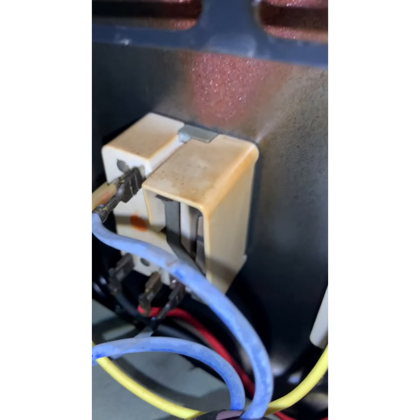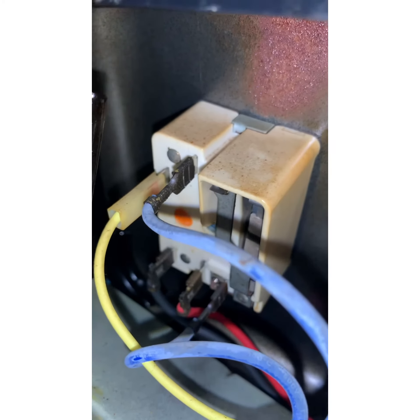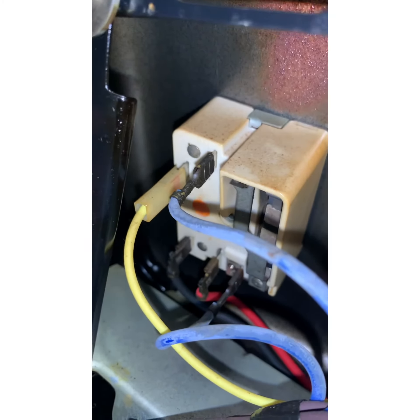Once you've already got the cover off, come back here — that's the one we got right there. You match color for color, wire for wire. If you can't remember which color goes where, take a picture of it so you don't mess it up.